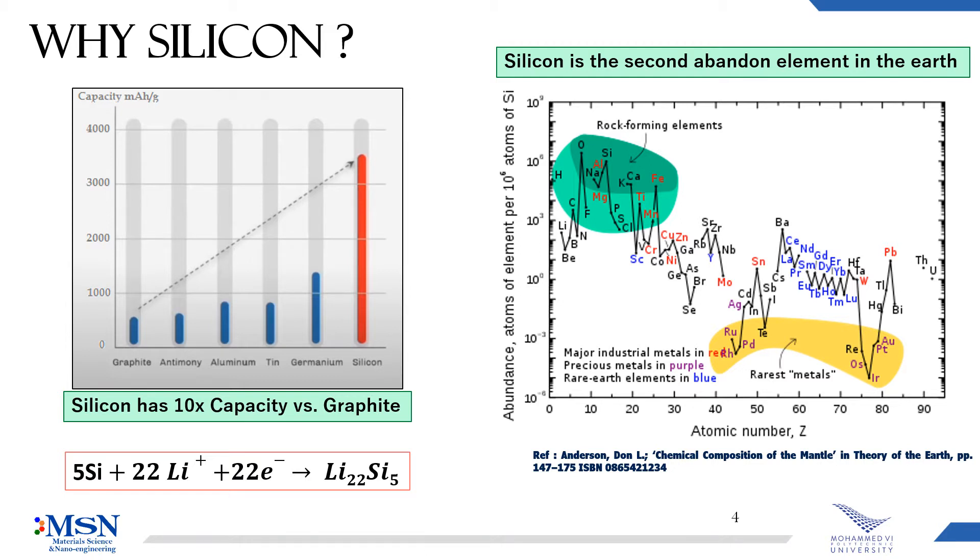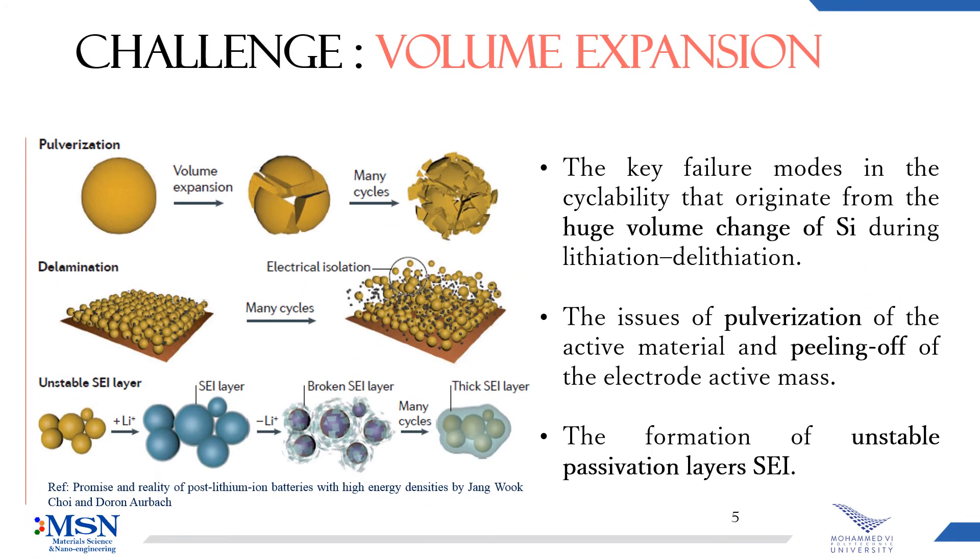So why don't we use silicon as anode material? Silicon has a big problem, which is the large volume expansion during lithiation, and when the particles expand and contract, it causes delamination from the electrical contact. In addition, we have an unstable SEI layer due to the volume expansion.